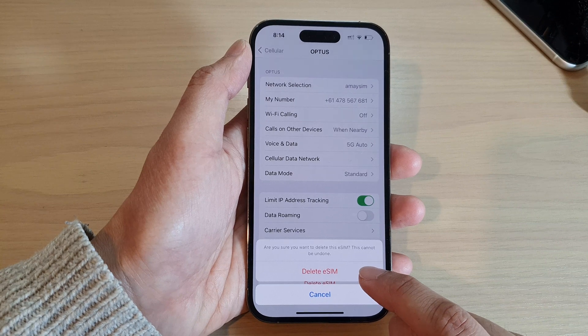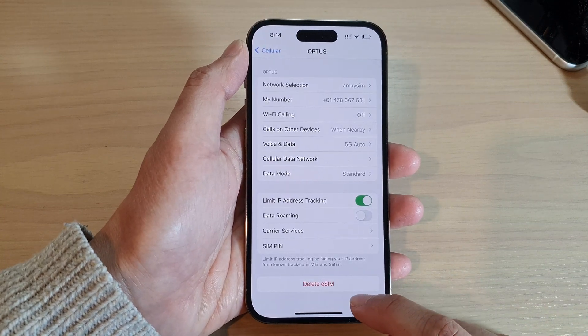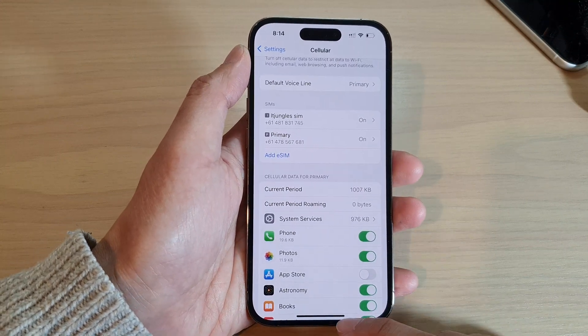Tap on the Delete button to go ahead and delete your eSIM from your device. And that's how you can cancel or delete an eSIM on the iPhone 14 series.